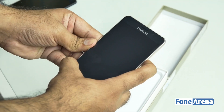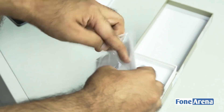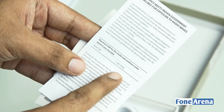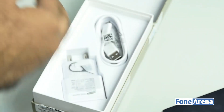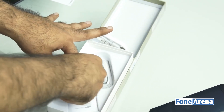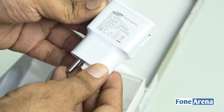Let us power on the device and while it is powering on, we will show you the box contents. There is a quick start guide, SAR information, and a warranty card. The SAR value is about 0.391 watts per kilogram. You also get the SIM ejector tool, the USB cable, and a fast charger for quick charge. It has adaptive fast charging, which first made its debut in the Galaxy S6.